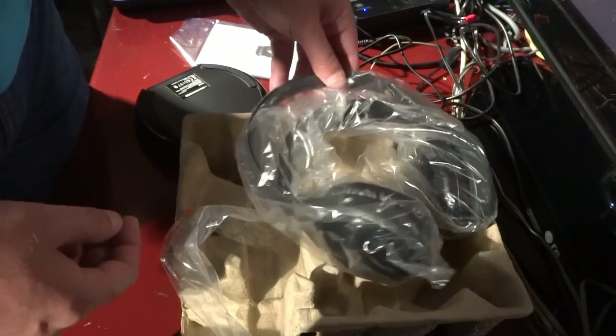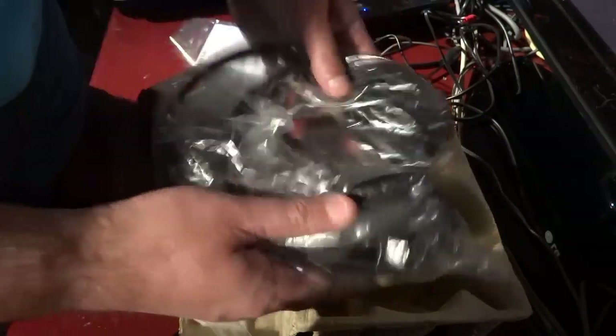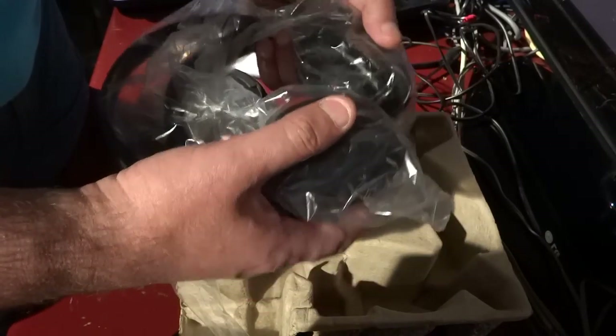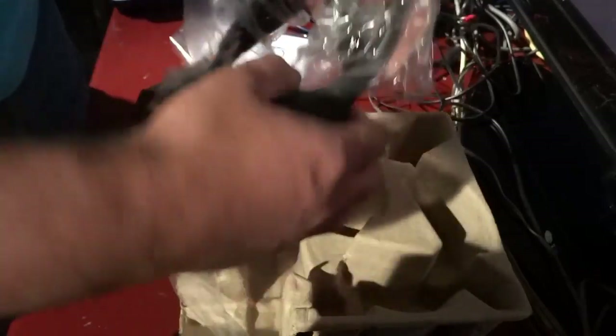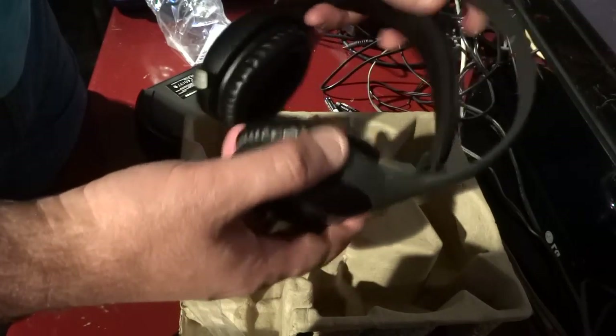What I read on the internet was not so good about this headphone. I read that this headphone had problems when it is near a WiFi station. The only thing to do is to test that out for myself.